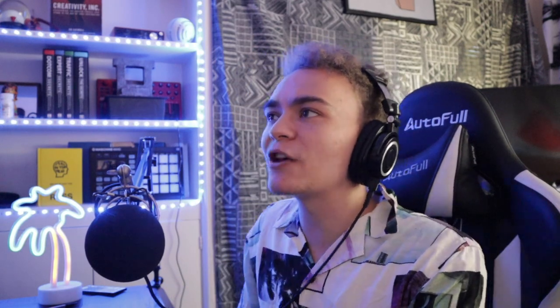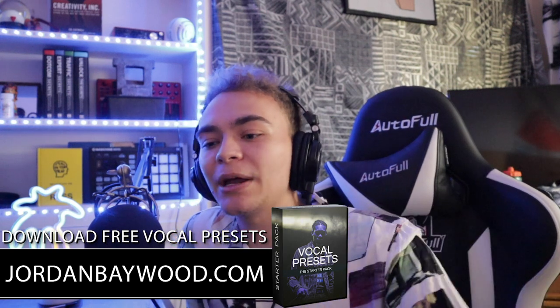I appreciate you guys for watching. If you're interested in free vocal presets, check the link in my description — I have a lot of free stuff and love giving back to the community. If you have any questions, comment below — I answer every day. You can also hit me up on Instagram. The next video in this series will be adding excitement to your vocal and giving it that rich high-end sound, then vocal effects, mixing ad-libs and dubs, and mastering.